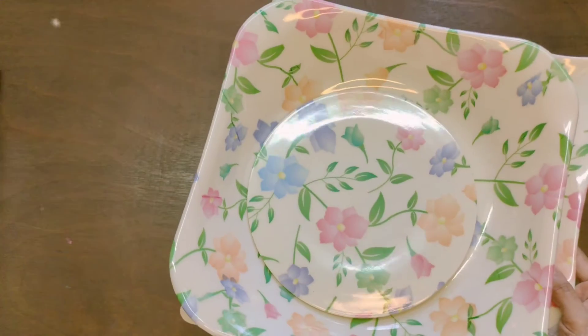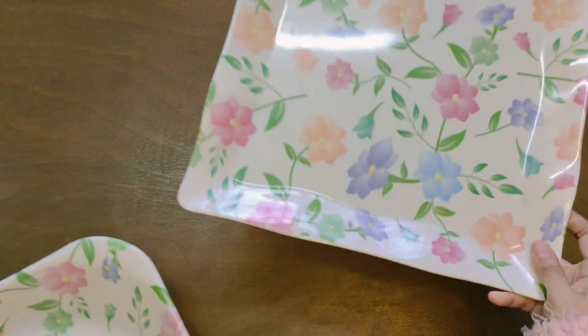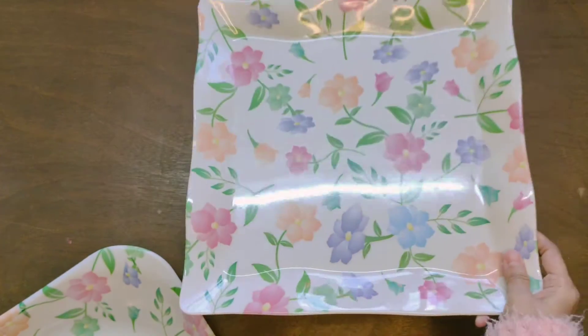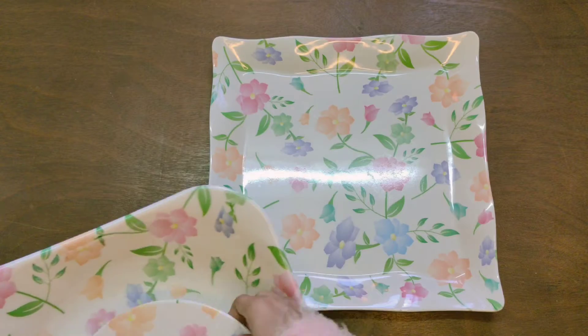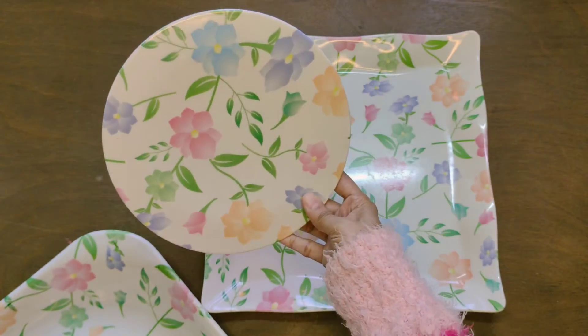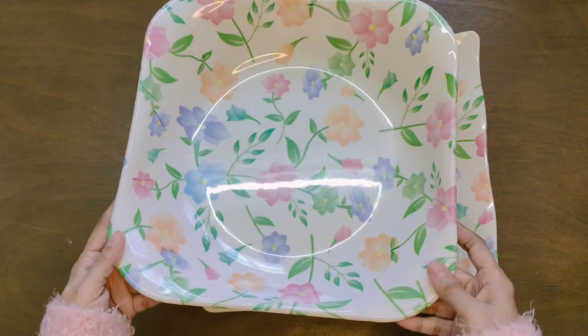So this is the three-piece set. This is a square-shaped tray and it's made out of fiber. You also get this small plate or stand — you can maybe place your mug of coffee or tea on it — and then you get this basin.